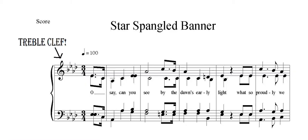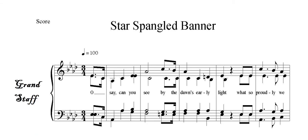This is a piece of music. This is called the treble clef. This is called the bass clef. When the two appear together, it's called the grand staff.